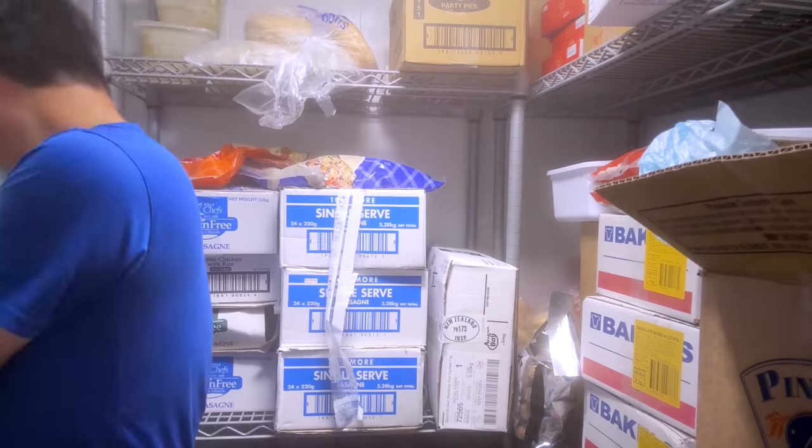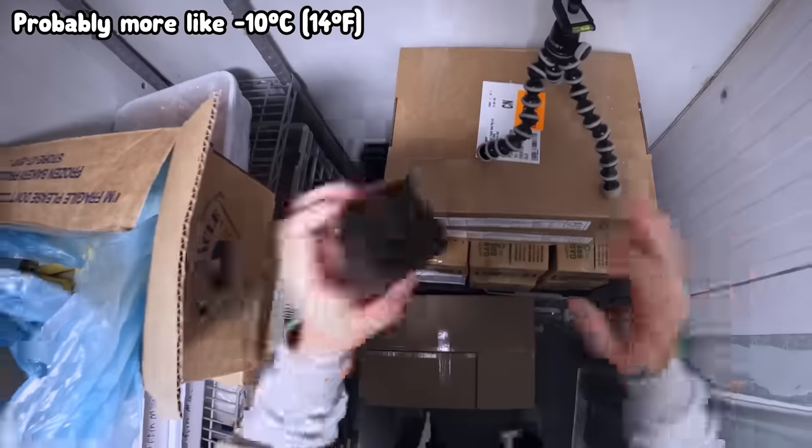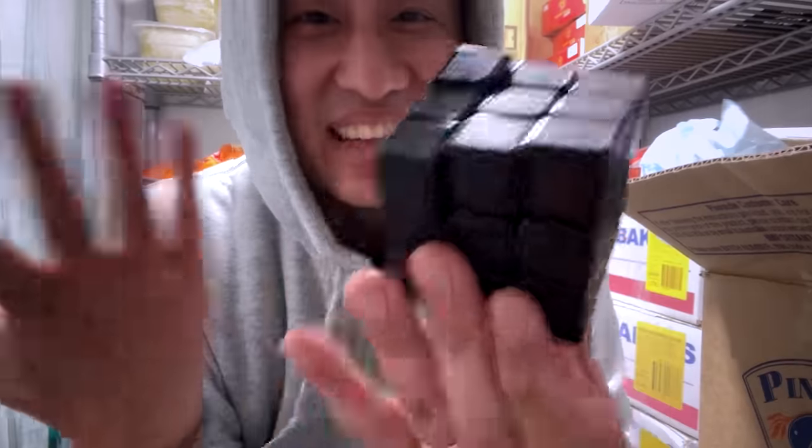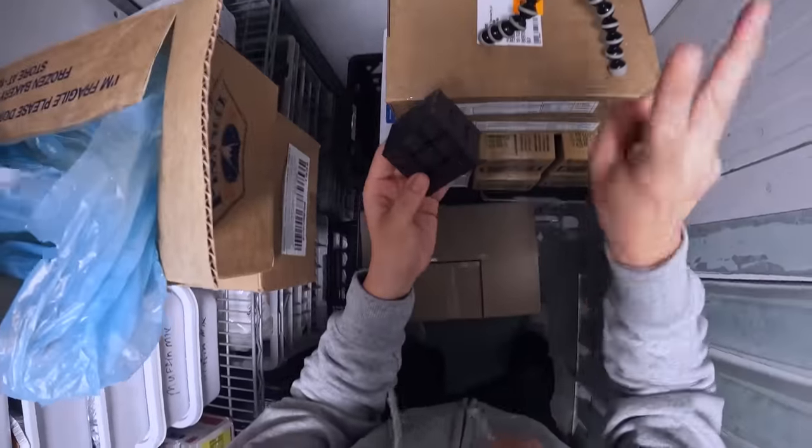Yeah, it's so cold I need my jumper. The temperature in here is about negative 20°C. It is freezing cold, as you can see. This is going to be really hard — I don't want to spend any longer than I need to in here, so let me get to it. Three, two, one, go.